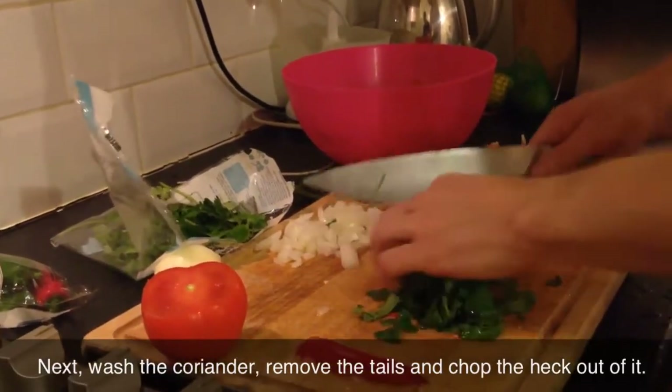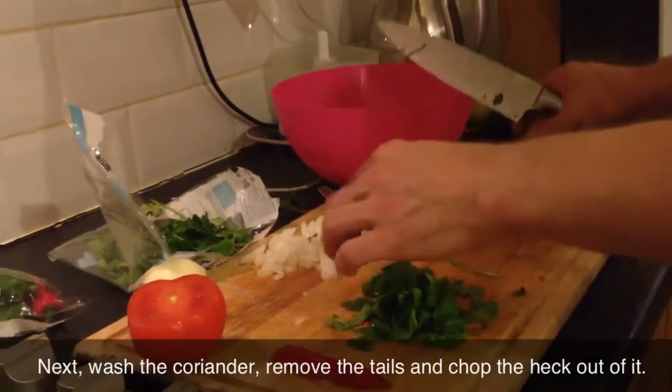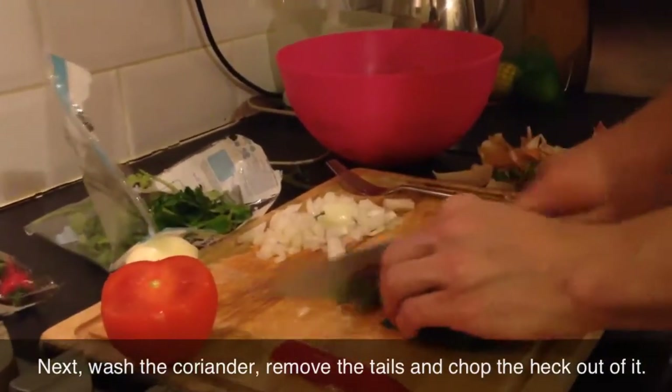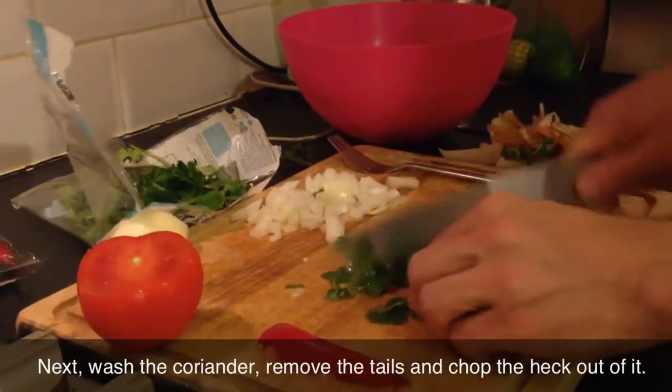Just gives it a nice little - okay, we're not supposed to put the tails in, but okay. Come on, I didn't notice that. So yeah, good - we'll cut that out.